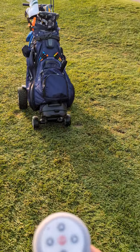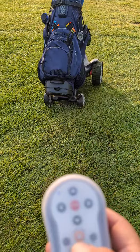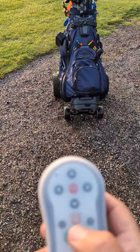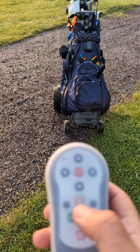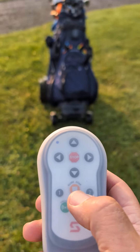Not the fastest thing in the world — I could probably outrun it — but it certainly keeps up the pace with my normal golfing walk, which is rapid.